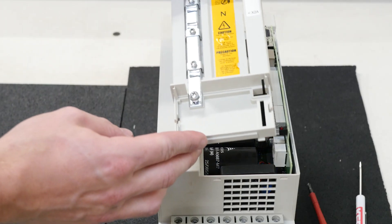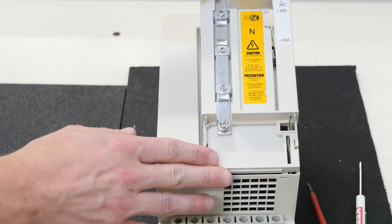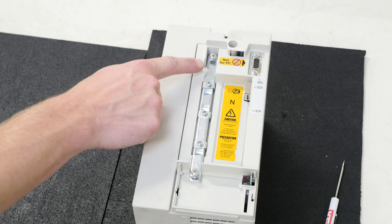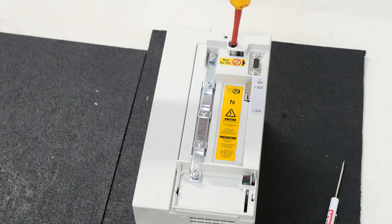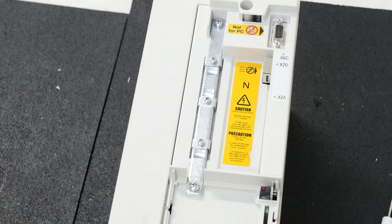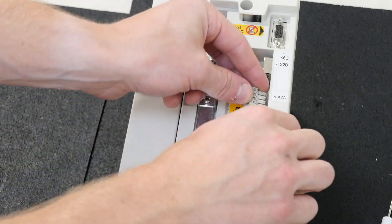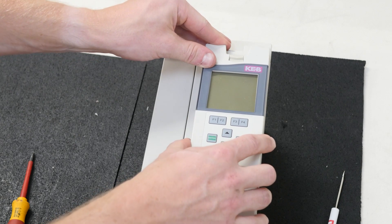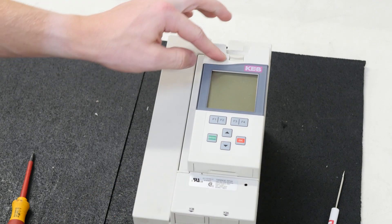The next step is to replace the cover plate by seating it into the two slots found on the bottom of the drive. Re-fasten the three screws on the face of the unit. Replace the X2A terminal strips. The next step is to replace the keypad, pressing up on the lever until it clicks.